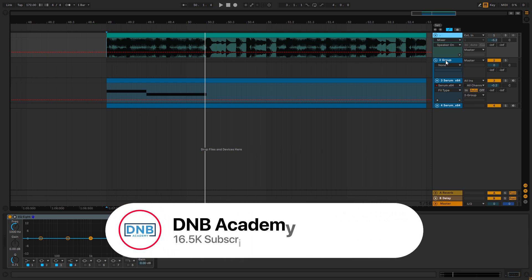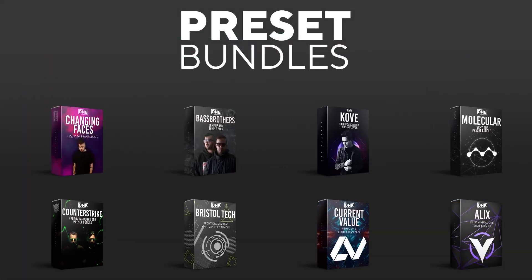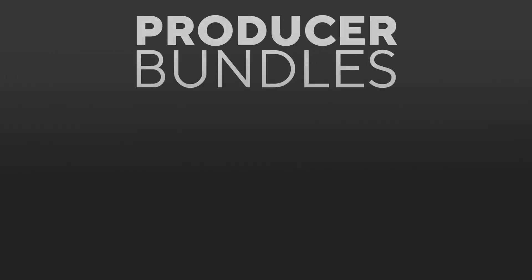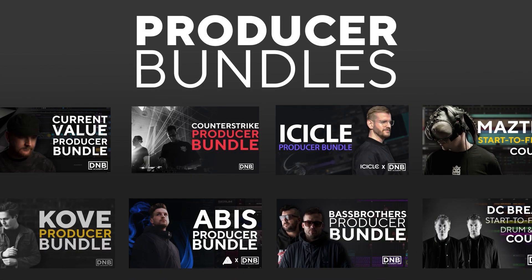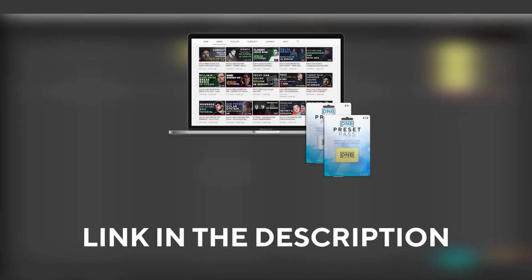Before we get started, make sure you get subscribed to the channel and hit the notification bell to not miss any of our future videos. If you want to support the channel, consider grabbing one of our products at dnbacademy.com. We have crazy preset packs and producer bundles made by pro artists like Icicle, Current Value, Avis, Mastec, and many more, showing you how to make tracks from start to finish with all project files, presets, samples, etc. And if you want the ones from this video, consider joining Preset Pass — the link is in the description.